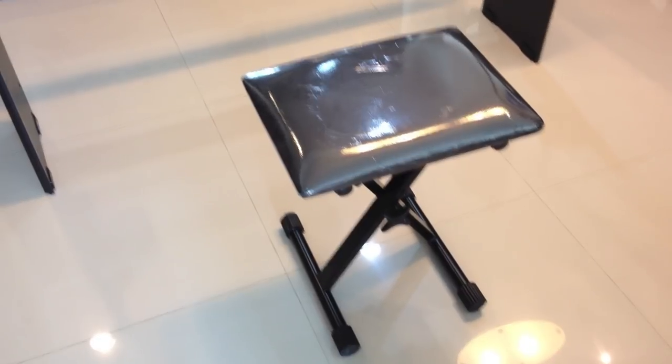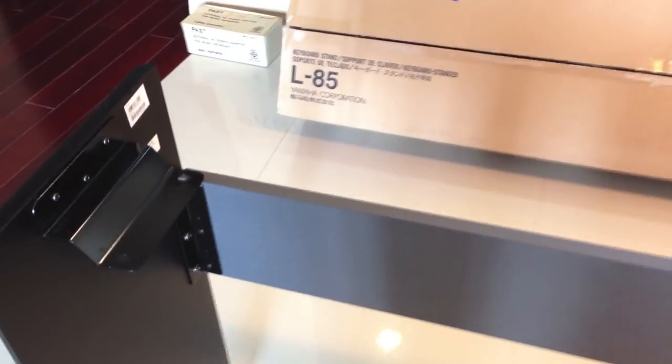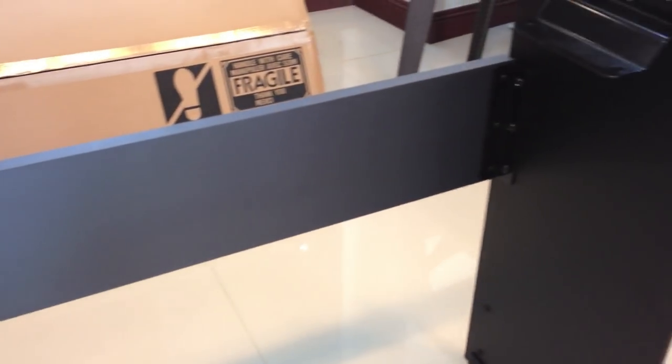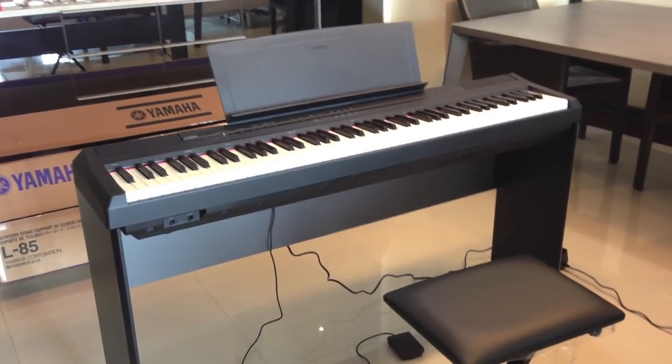The bench is here and the stand is already assembled. As you can see, it's very simple to put the different parts together. We're going to place the piano on the stand now. Everything is in place.